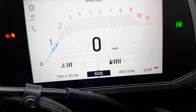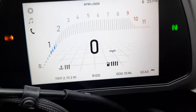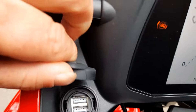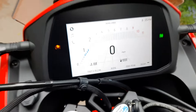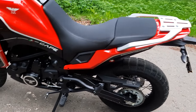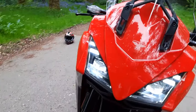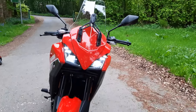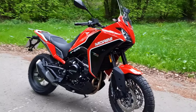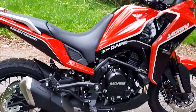It's got a point there for if you want to charge mobile phones or something like that — I may be too old school for that kind of stuff. It uses LED lights, has an adjustable screen, and it's got a nice rear rack.